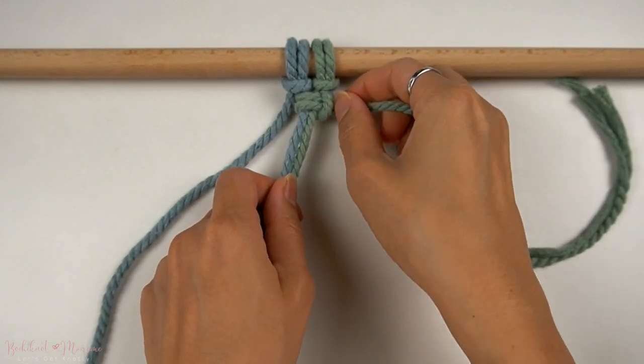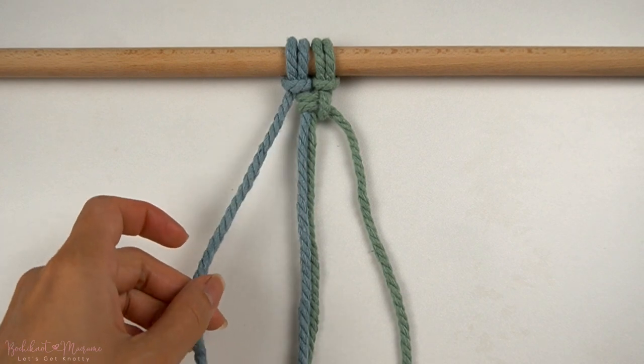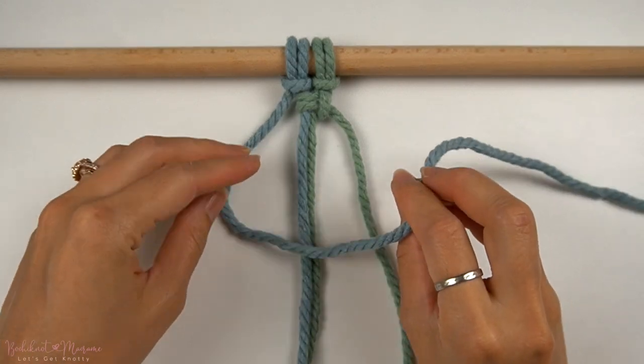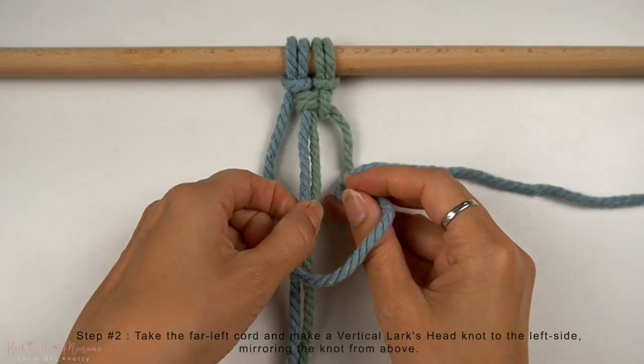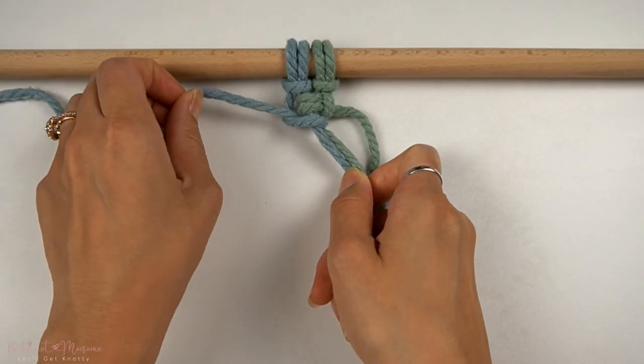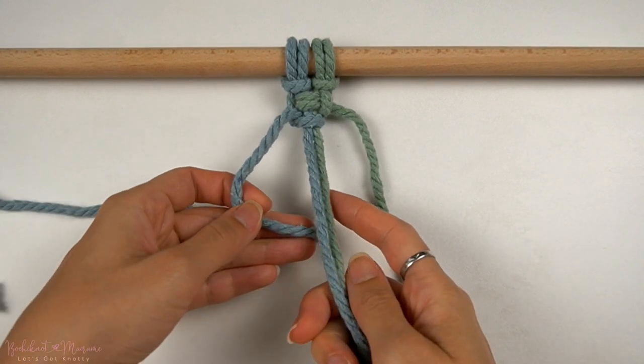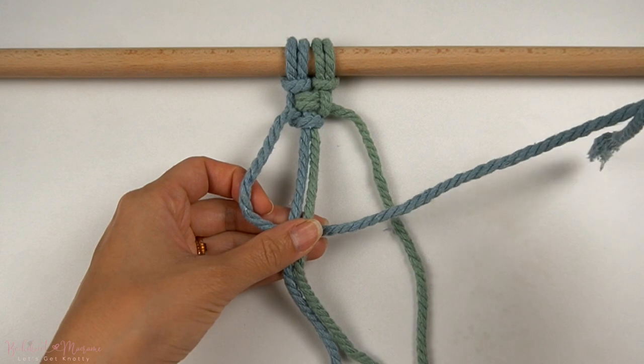Then we're going to take the same cord underneath the middle two cords and through the right loop to tighten. And as you can see, we have our right-facing vertical lark's head knot. Now we're going to take the far left cord and repeat the same thing on the left side — take the cord over and under through the loop on the left, and then take the same cord under and over through the loop on the left.